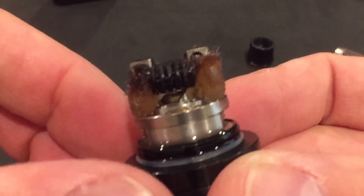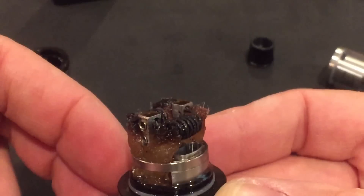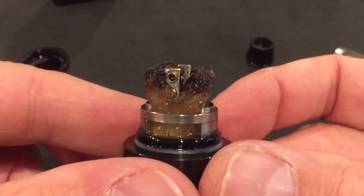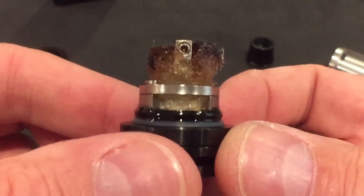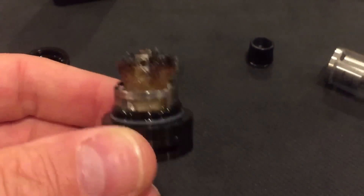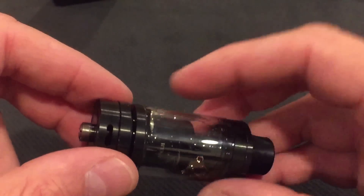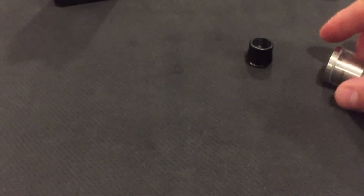Yeah, look at that — I need to re-wick. That's from a good five to six days. But you can see how I wicked it right down in that common wicking slot. That's the finished result, and this one's going to get a good rebuild and re-wick a little later.